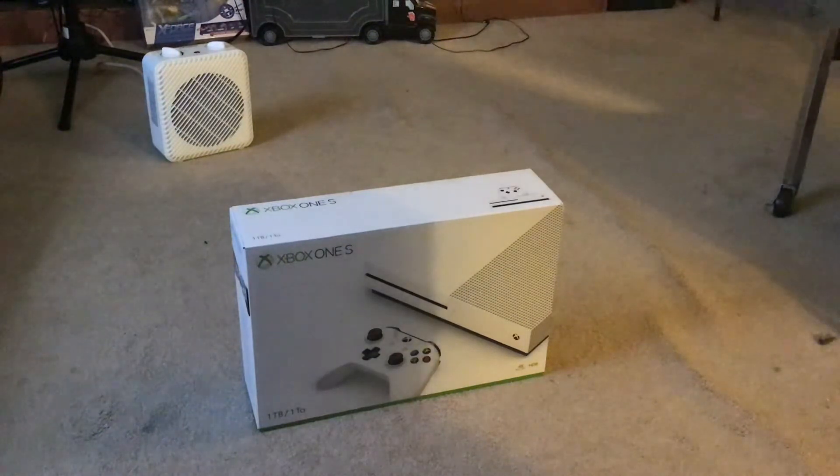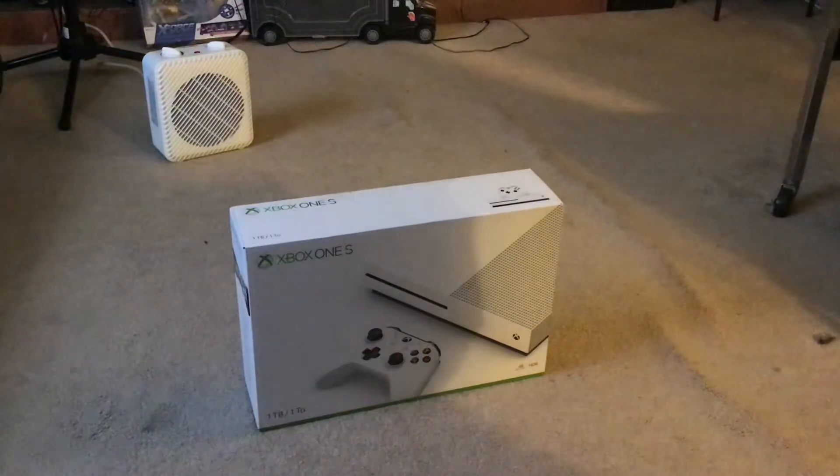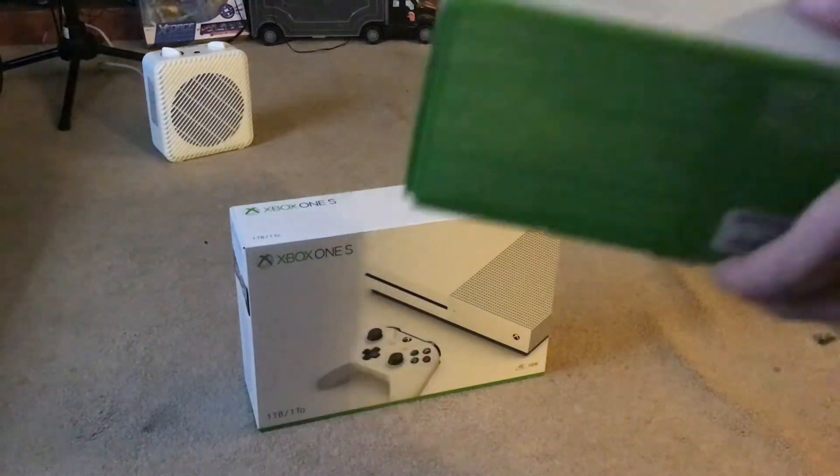I got a controller. They're all white color because I picked a white color. I'm going to show you the controller first.